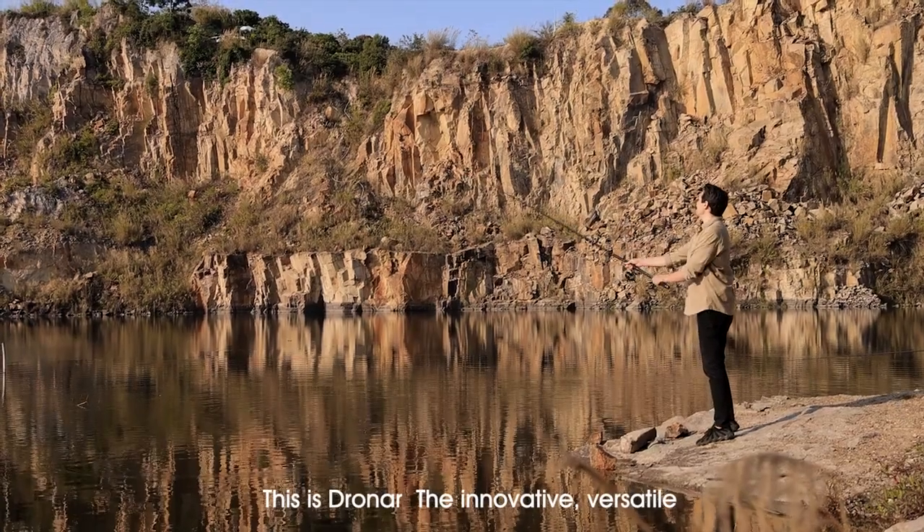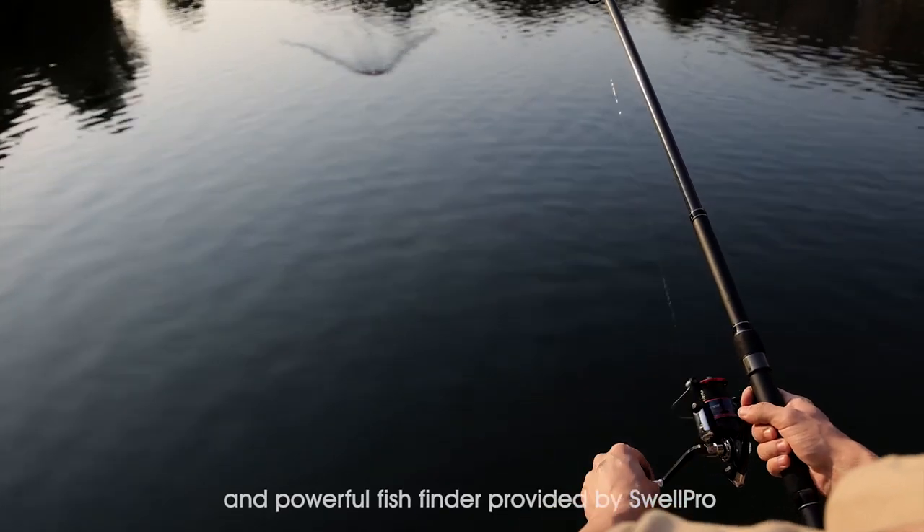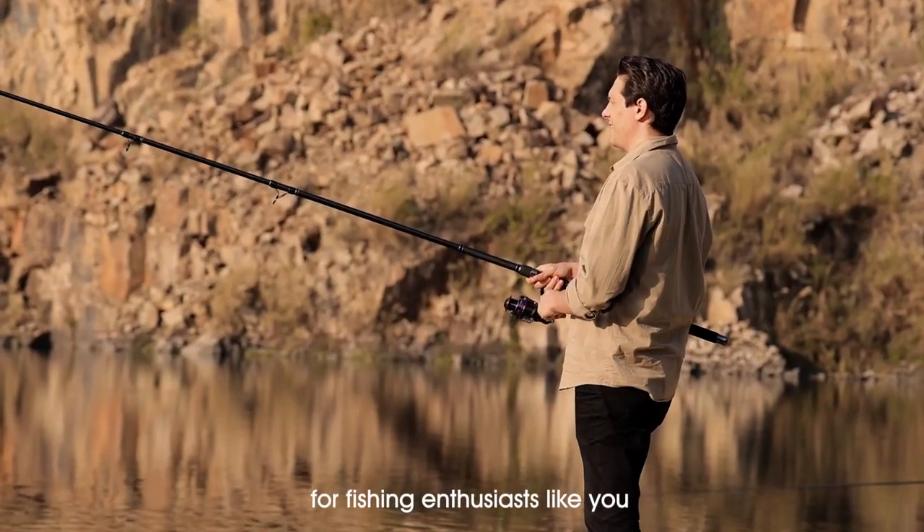This is Dronar — the innovative, versatile, and powerful fish finder provided by SwellPro for fishing enthusiasts like you.